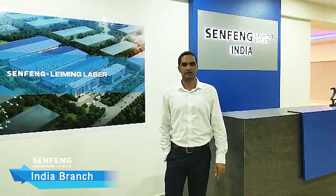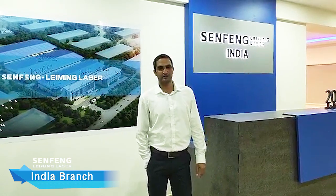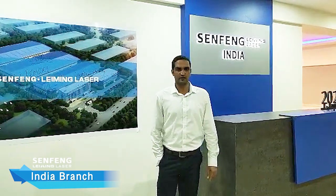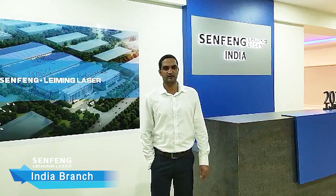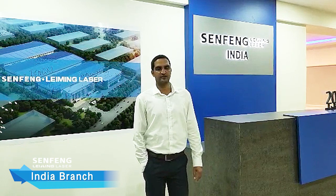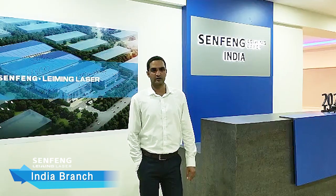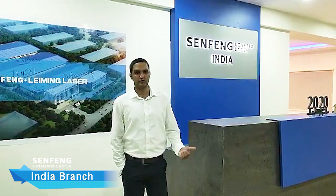Hello everyone. Welcome to Centrum Living Laser India. Myself, Sajir Shahabuddin, General Manager for Indian operations. We have a 3,600 square foot facility here, located in Hyderabad, 30 minutes drive from Rajiv Gandhi International Airport, near the 2A exit. Let me walk you through the facility.